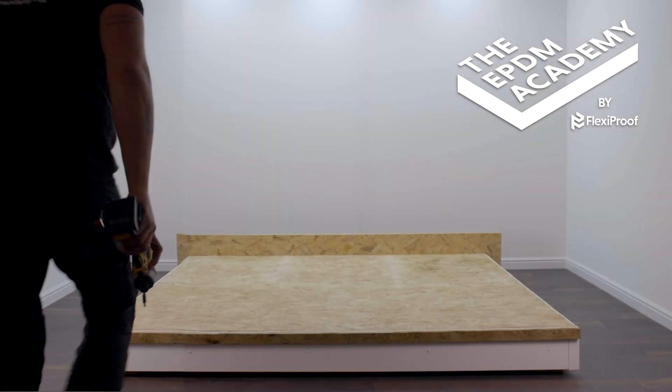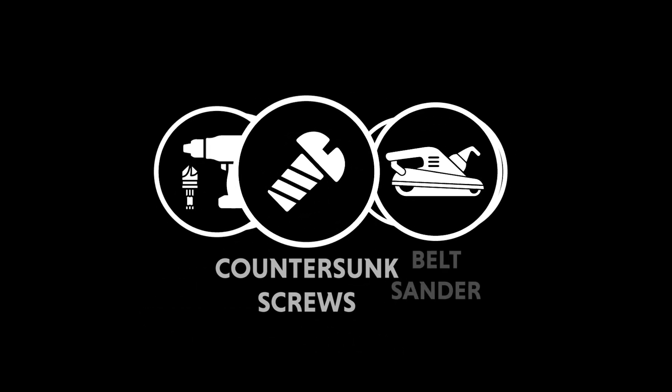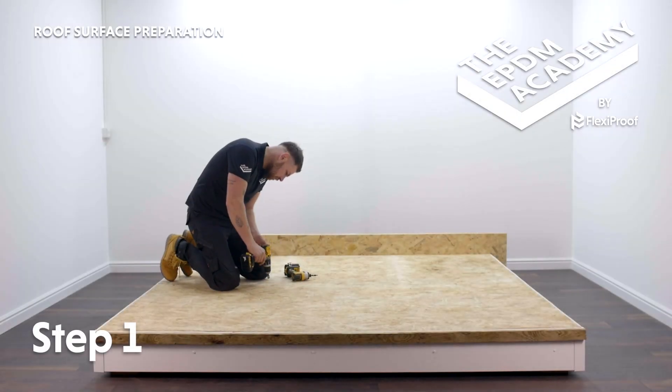For this tutorial we have pre-installed the roof deck OSB board. It's important to countersink the screw holes in the roof deck for a flat surface to install the membrane onto, so we have pre-screwed in and removed the screws.